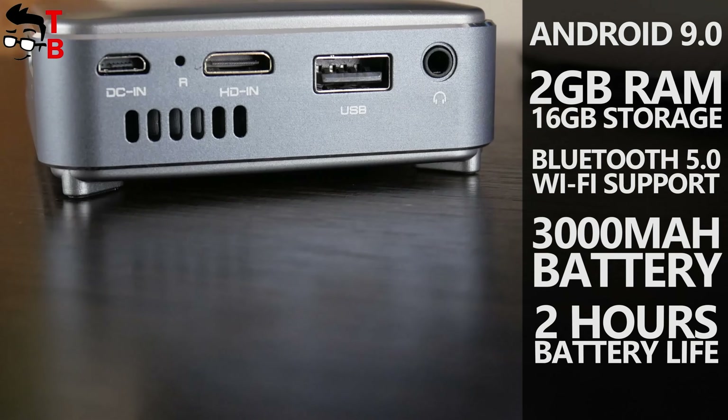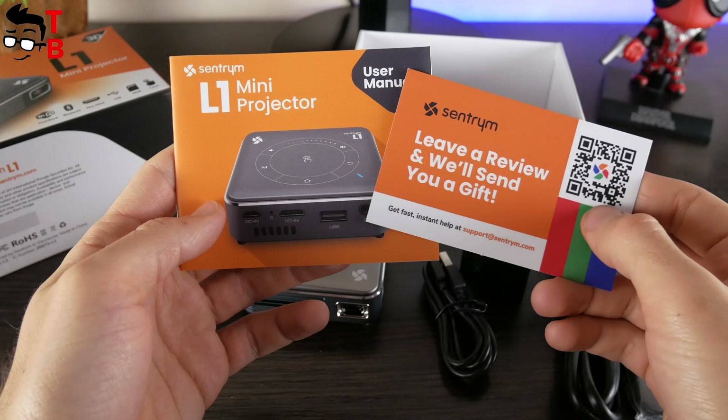On the box of the projector, we can read about its main features such as dual-band Wi-Fi, Bluetooth, mini HDMI, USB, 16GB memory card, and touch control. By the way, I forgot to mention that the Sandtrim L1 has 3D support, however you need to buy 3D glasses separately. In the box we have the projector itself, a tripod, remote control, power adapter, microUSB charging cable, HDMI to mini HDMI cable, and a user manual.